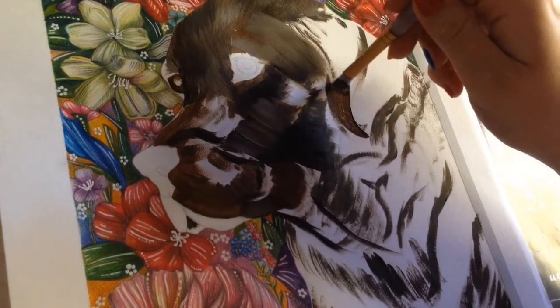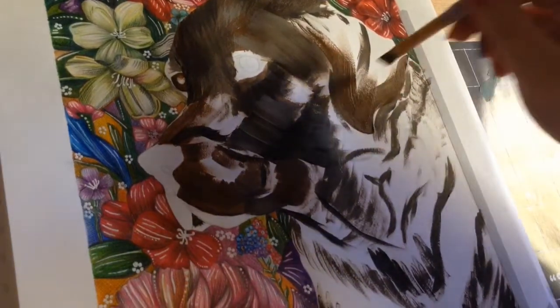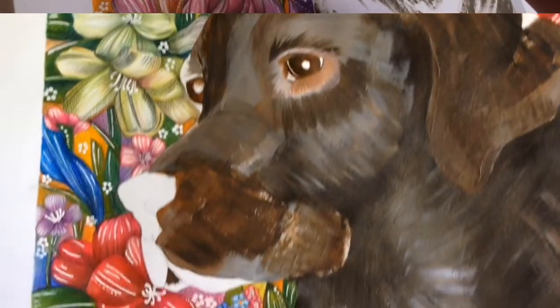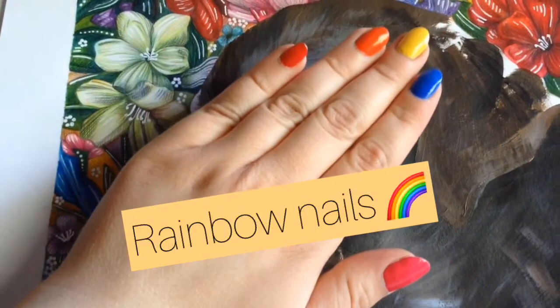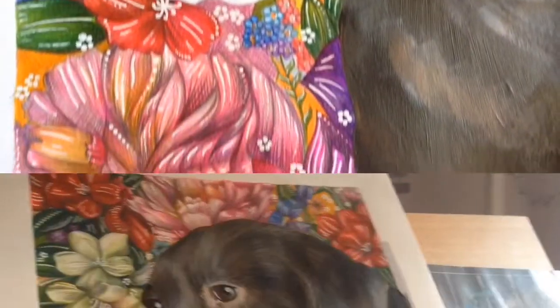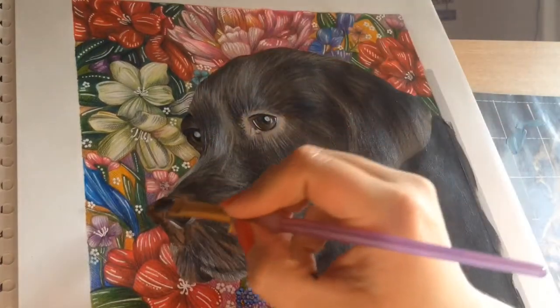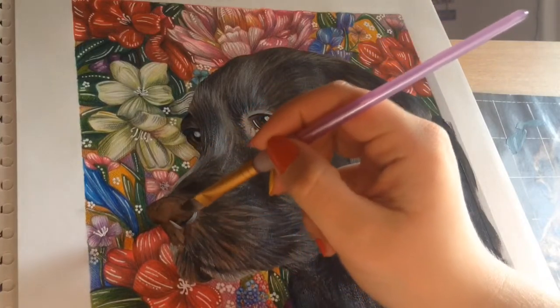I know it actually looks a bit of a mess and it probably doesn't look much like a dog. I did do a lot of the refining bits with the smaller paintbrush off camera just because I had my easel set at a weird angle and I'm not really used to painting with an easel. This is my first time doing it but you can see it just gets more defined. In this clip I am working on the dog's nose but obviously I did a lot of refining of the fur and stuff off camera with a smaller brush.